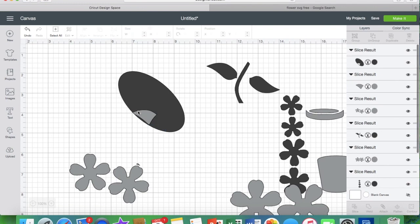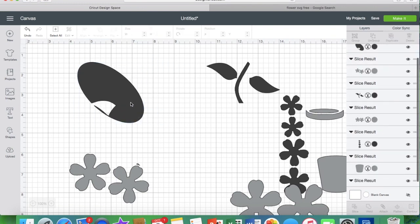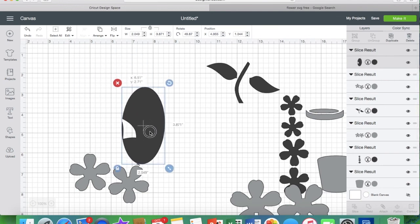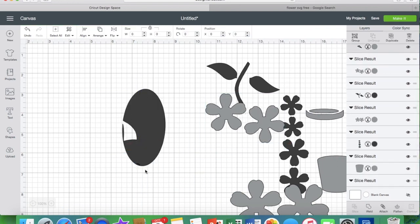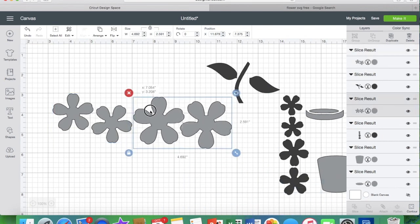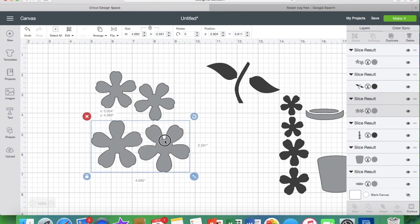I'll get rid of those, bring that back up, and pull in another shape. This circle won't quite go around that flower the way I want, so let me stretch it into an oval and see if I can get it around. It's just a matter of playing with it — I can't quite get it without slicing the flower, so I'm going to slice it as is. I'll move the flower out of the way, then take that same rectangle and bring it back in to slice out that tiny piece of leaf that's left. And there you go.